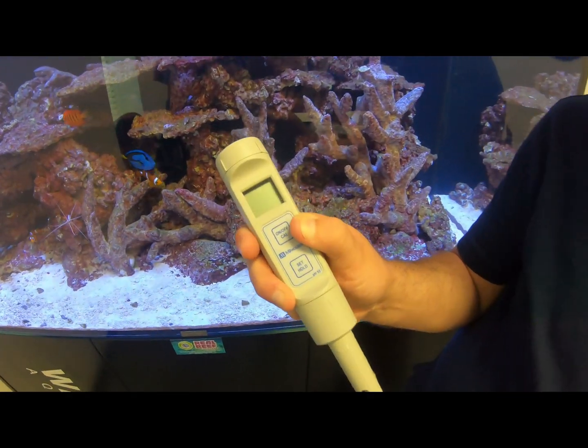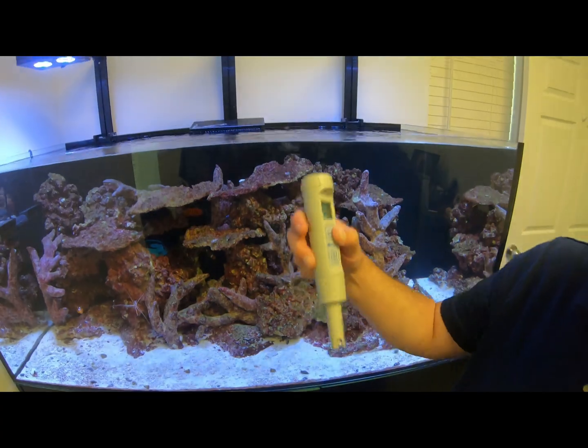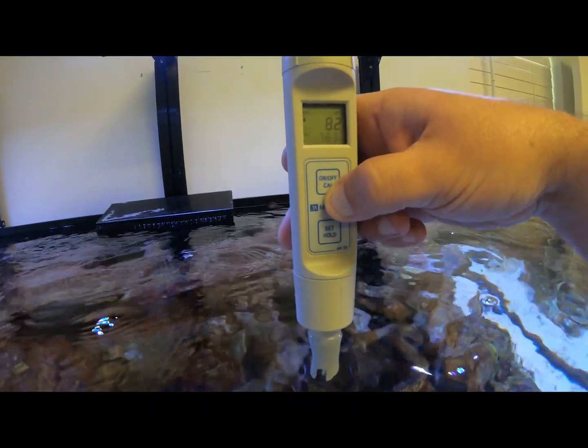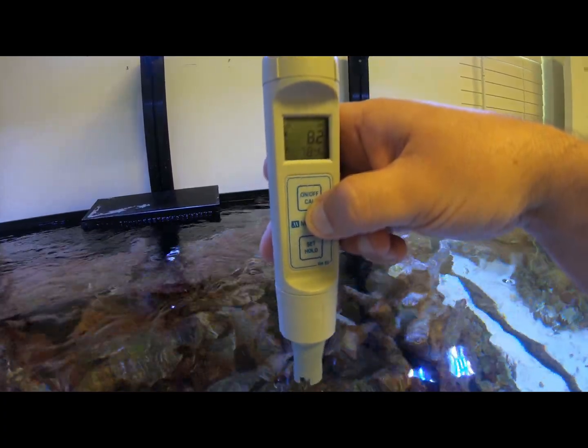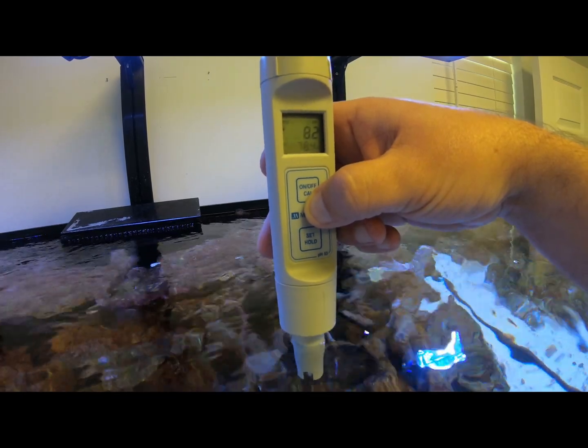I'm going to take the cap off the unit and push the on button. And it's reading 8.2, temperature 78.4 degrees Fahrenheit — right where it needs to be.